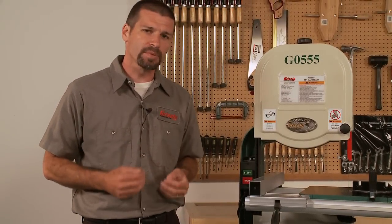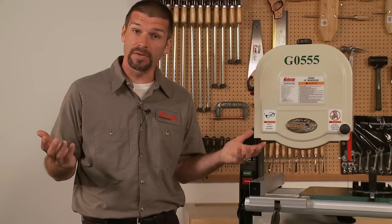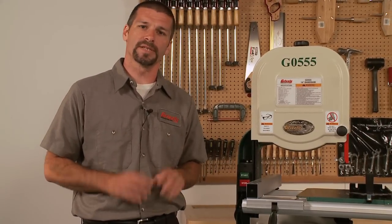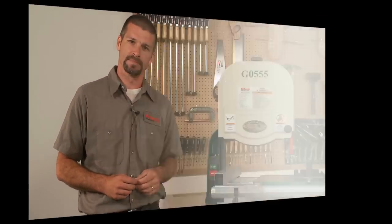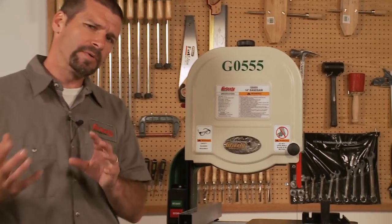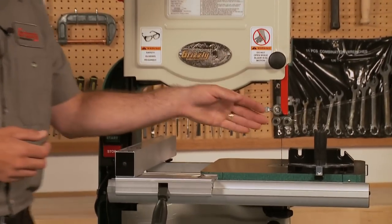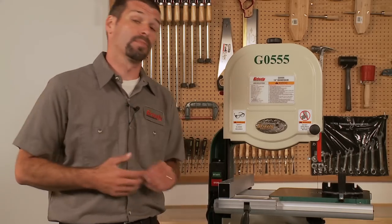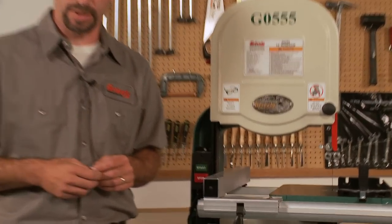This is a standard length blade that you can buy from us as well as many other suppliers. We carry a variety of fine blades including Timberwolf blades that are made of Swedish steel. The cutting capacity and width is 13 and a half inches. Generally when you refer to a 14 inch bandsaw, that is the distance from the blade to the saw's frame.